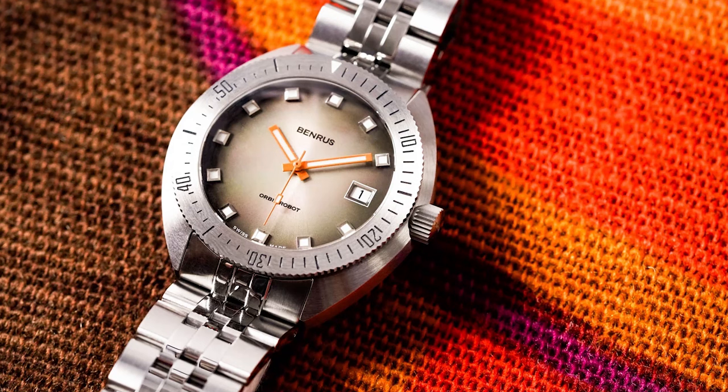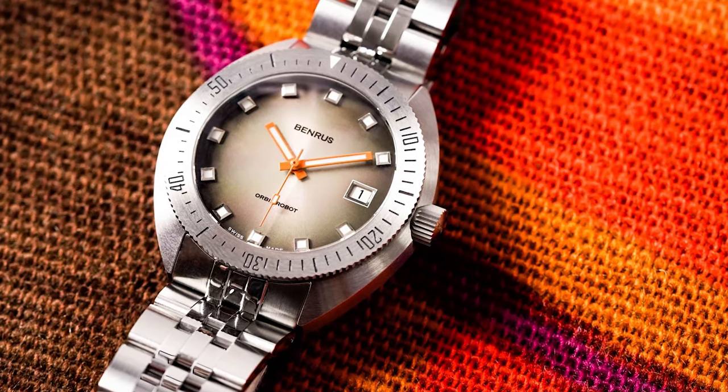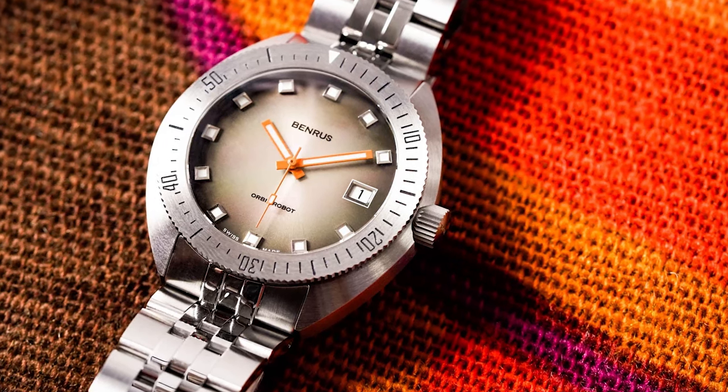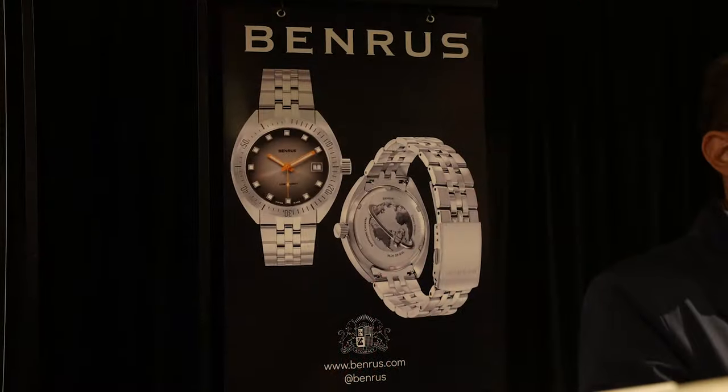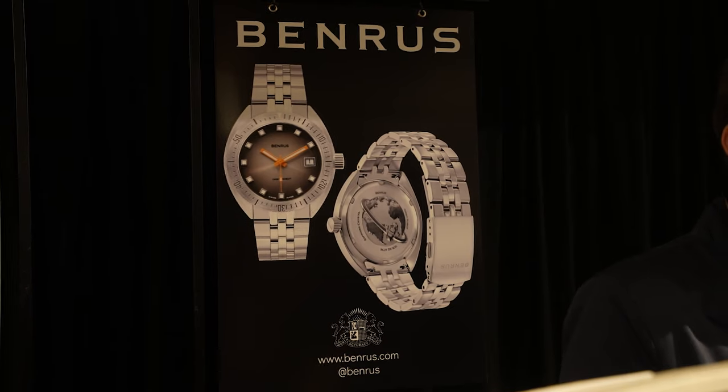Moving to the dive side, more recently the Orbit Robot, which is a one-to-one release of our 1970s dive watch. Swiss made, with a Soprod P024 movement. 20 ATM case, sapphire crystal, and a bi-directional rotating bezel.